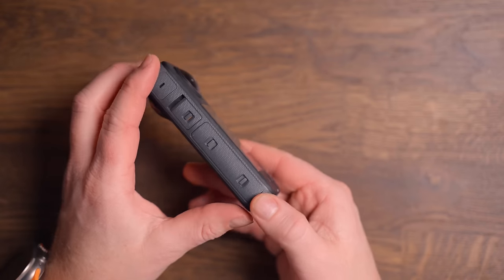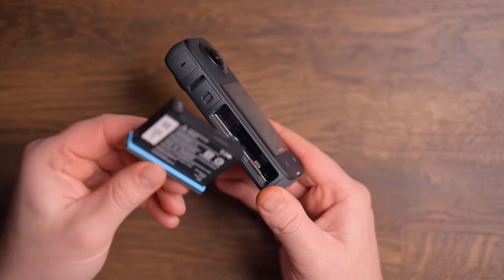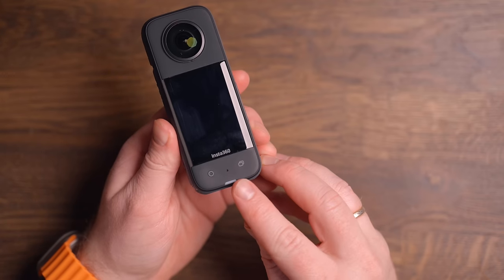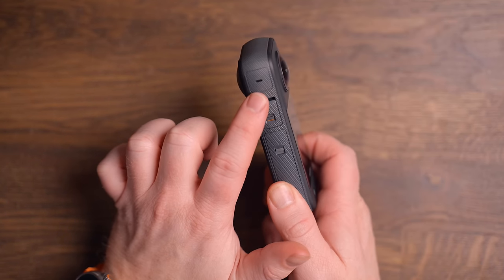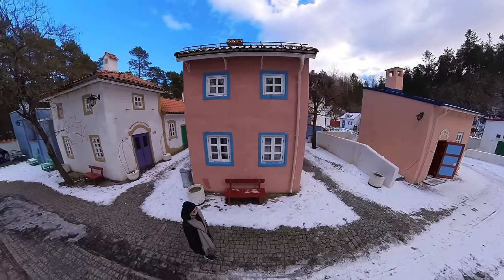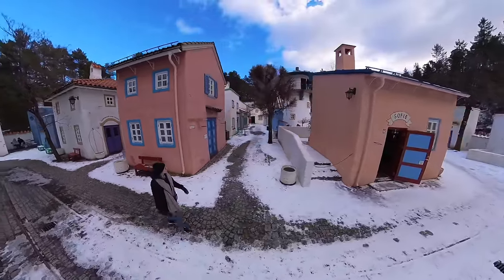On the other side, we have the upgraded 1800mAh battery, which also holds your SD card. Above that, you have the USB-C connection to transfer media or charge your X3. The X3 also has four microphones with direction focus, meaning your audio will always come from the direction your camera is facing. And when you reframe your shot in the Studio app, the audio will follow no matter the direction — which is really awesome.